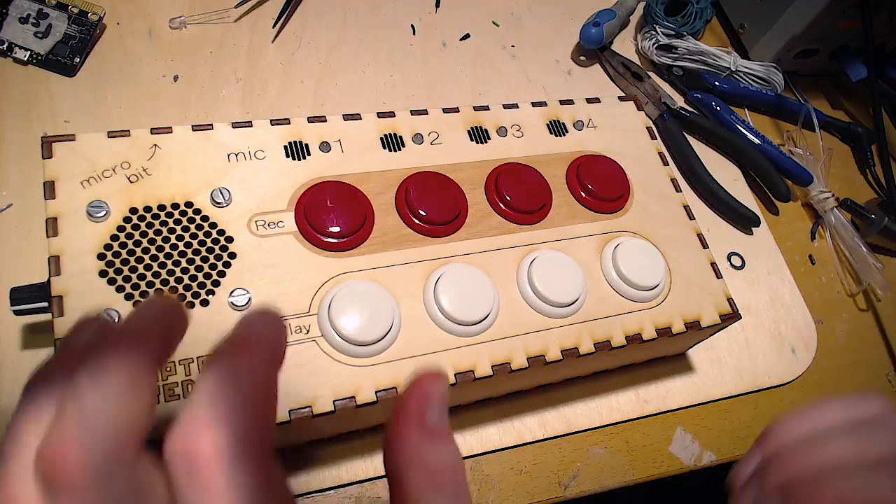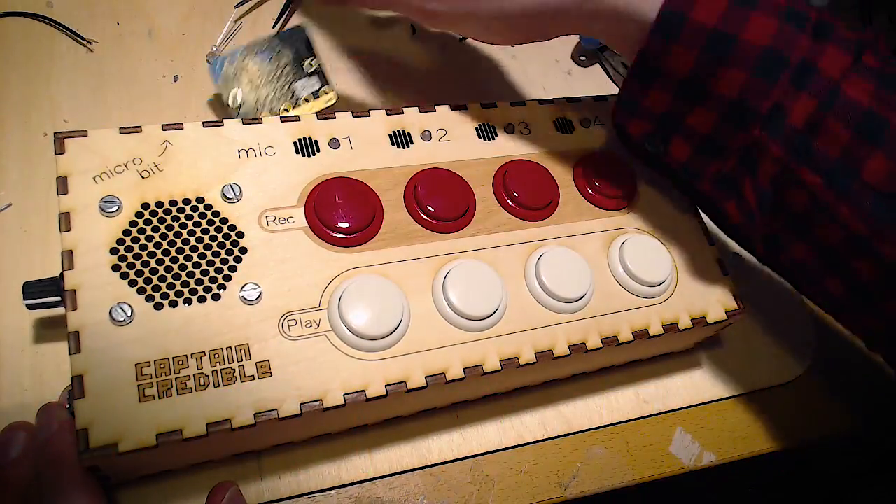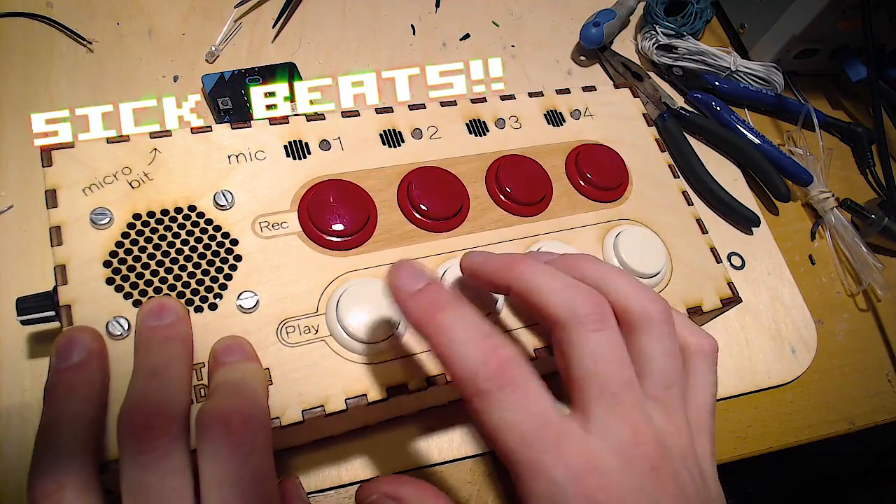The actual sampler part of it is done, apart from writing some code for the micro:bit.